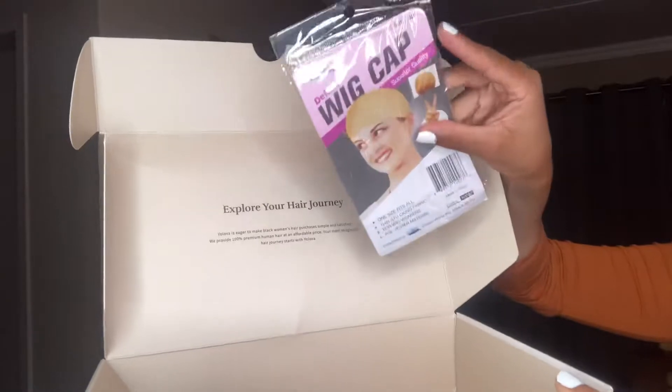Hi guys and welcome back to my channel. If it is your first time joining us, hi, I'm Zee. Thank you for stopping by, and to all my returning subscribers, hey beautiful people. Today's video is sponsored by Yolova Hair — they were kind enough to send us this beautiful long hair. It is a 28-inch 5x5 closure wig. To say I'm obsessed with this hair is an understatement — I truly am. I hope you guys enjoy this video; if you haven't subscribed please do, and don't forget to like.